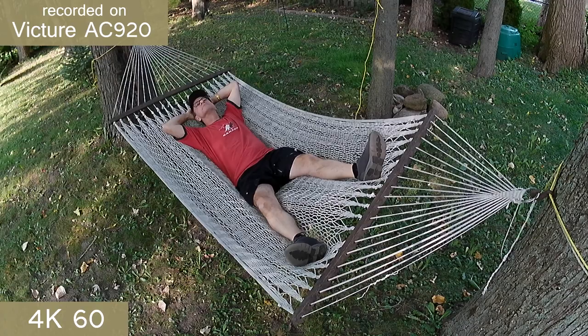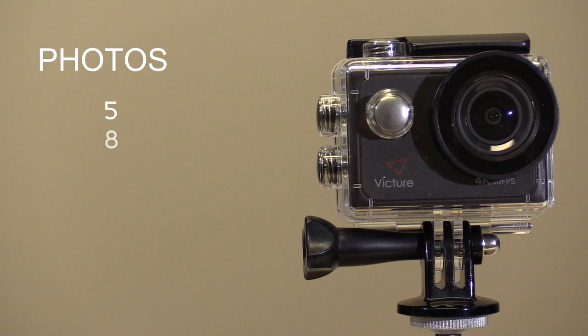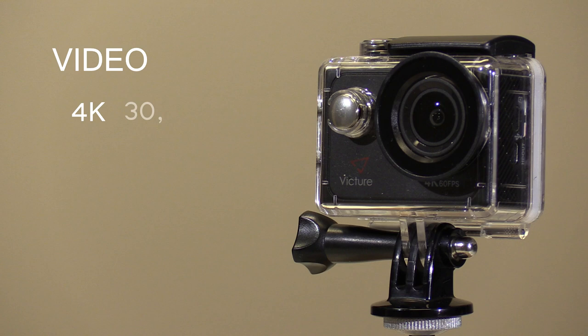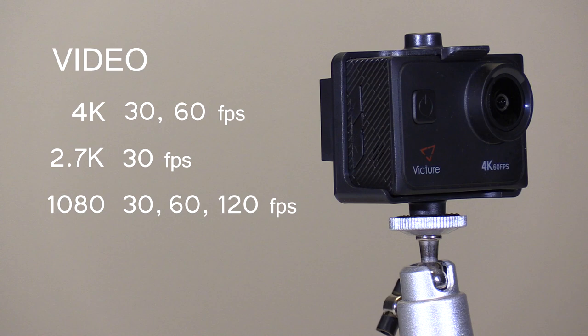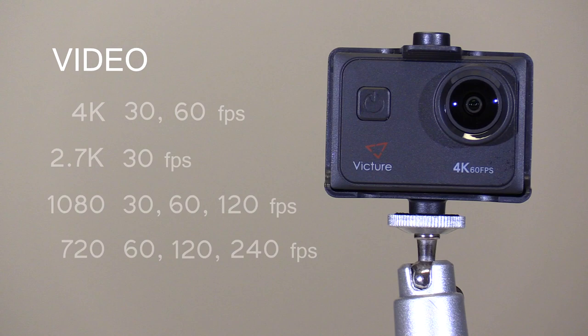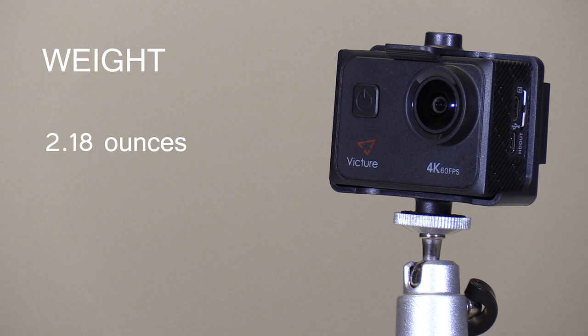The Victure AC920 action camera will shoot still photos at resolutions of 5, 8, 10, 14, 16, or up to 20 megapixels. It will record video resolutions of 4K at 30 and 60 frames per second, 2.7K at 30 frames per second, 1080 video at 30, 60 and 120 frames per second, and 720 video at 60, 120 and up to 240 frames per second. Audio can be recorded using the built-in microphone or the included plug-in external microphone. All this in a tiny camera weighing in at a mere 2.18 ounces — that's only 62 grams.